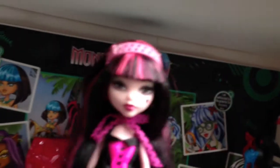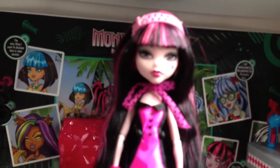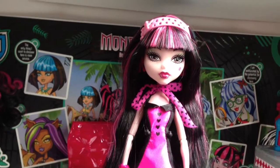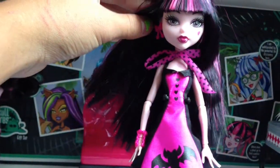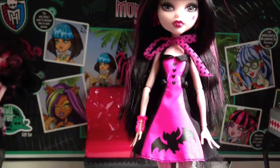Draculaura has a pink headband with skull candies on it, and it has hearts. She has pink and silver eye shadow. She has a heart on her cheek. Her lips are pink. Her earrings are both bows on each side. She has a bow on her neck.